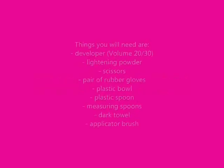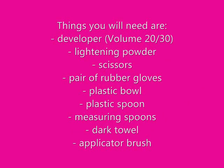Now that the hair is all separated it's time for the fun part: lightening. The things you are going to need are 20 or 30 volume developer, lightening powder, scissors, rubber gloves, plastic bowl, plastic spoon, measuring spoons, dark towel, and applicator brush. I have a volume 40 developer here — never use a volume 40 developer. I am going to dilute it with a heavy protein conditioner: I took my Pantene Dry to Moisturize and a little Gerardine and mixed it half and half with my developer in a plastic bowl to reduce it to a volume 20.